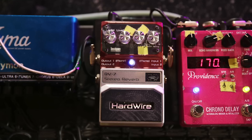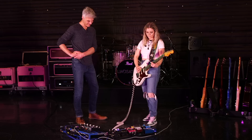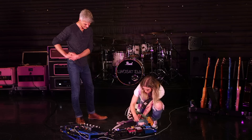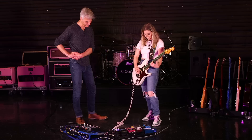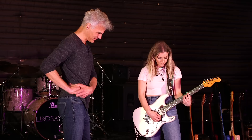Last but not least is this Hardwire Reverb, which has just been a really warm-sounding reverb. It's just so approachable and it sounds good on anything. That's a hard one to turn off — it just sounds so great.